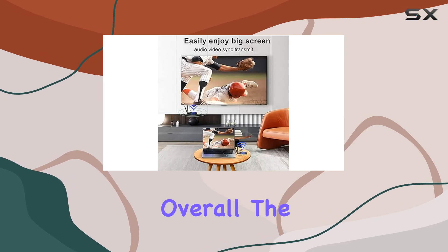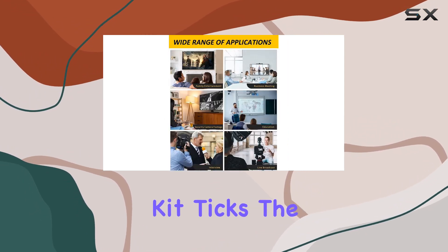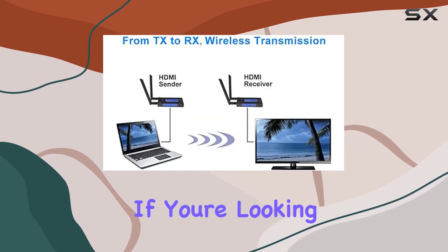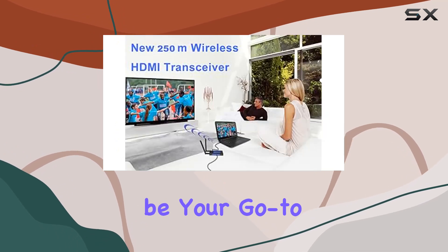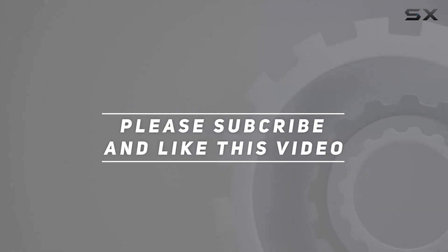And the cherry on top — a one-year warranty for peace of mind. If you've got questions, support is just a click away. Overall, the Cobot Wireless HDMI transmitter and receiver kit ticks the boxes for range, stability, and ease of use. If you're looking for seamless HDMI transmission, this might just be your go-to. Check out the video description for the updated price, and thank you for watching.